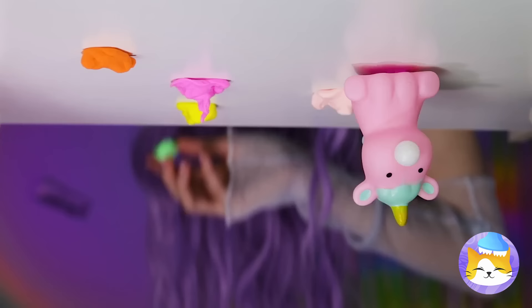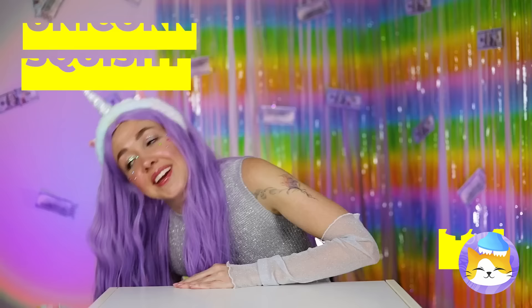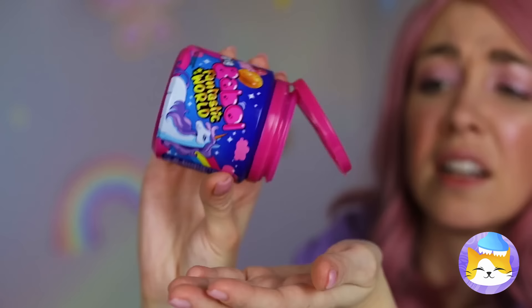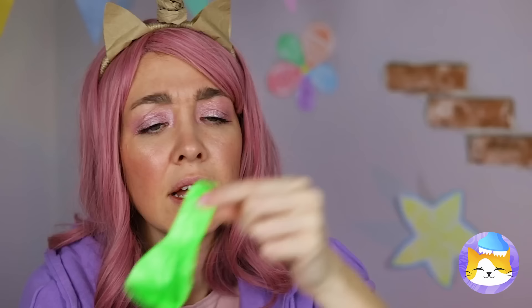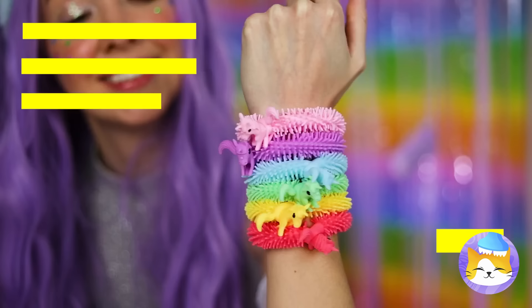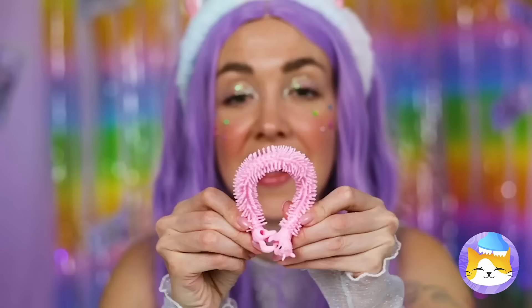Don't stick your gum there — it's your desk. But let's hope your squishy doesn't pick up any of your bad habits. While we're on the subject, got gum? Even better, a balloon. Twist it up like a little pouch, add a familiar face on top, and blow a big bubble. Those are some stretchy unicorns.